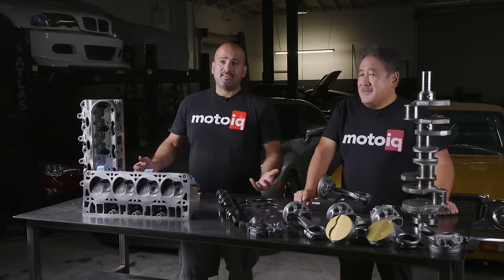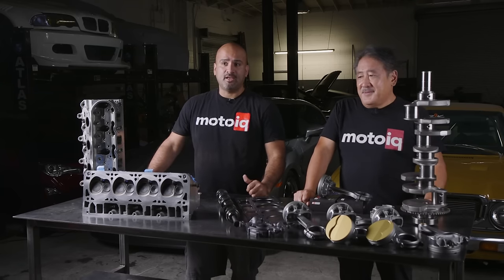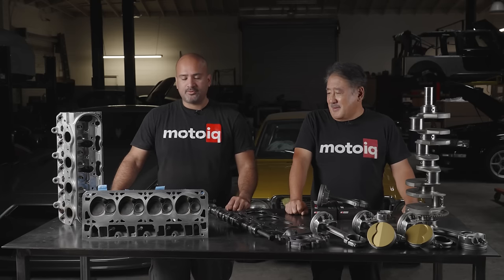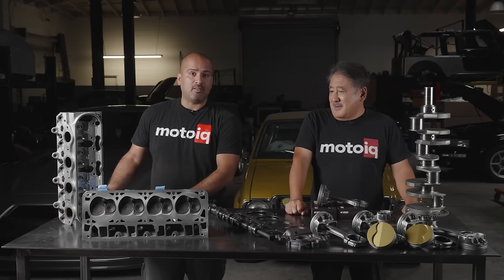With that said, we've had a lot of inquiries about our LS engines, how much they cost. And like many of you know, there are a ton of options for LS builds. What we're going to go over today is what our budget long block and then also what our baller long block will cost.